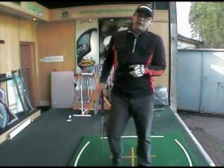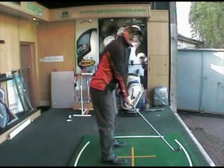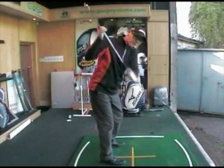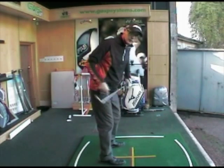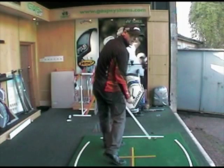Now, the biggest problem for not clearing the left side — and this is the main reason I see for most golfers — it's more to do with how much hip turn they put on the backswing. If I make my backswing where my hips only turn around 30 to 40 degrees, it's much easier for me to get my left hip clearing through impact.